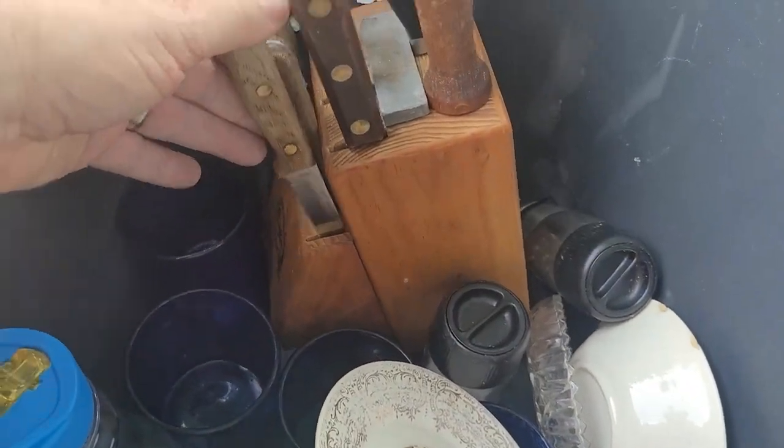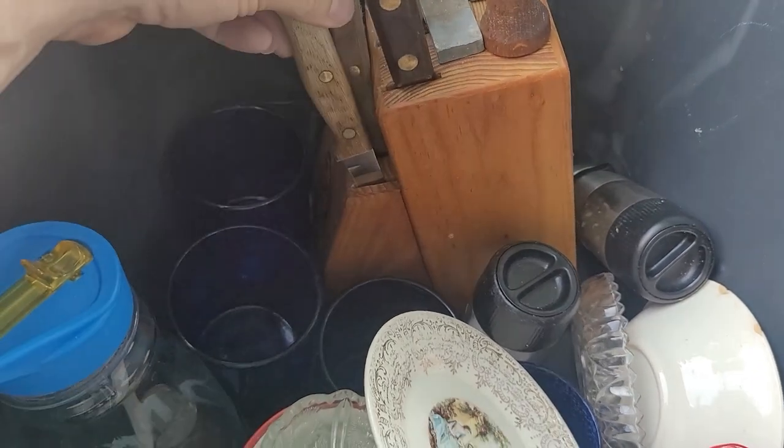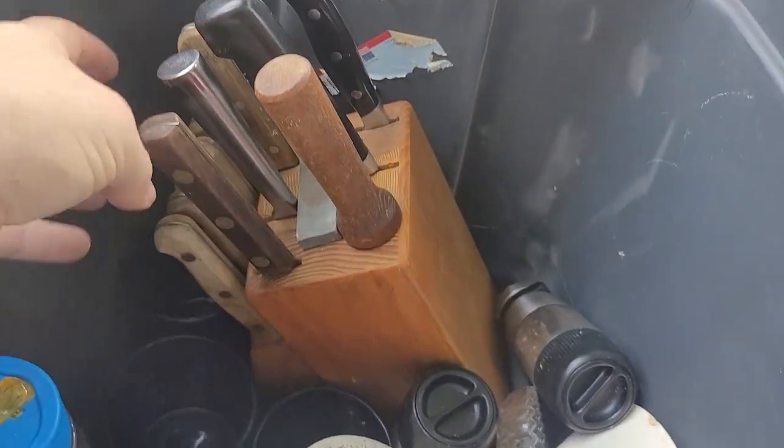I forgot to show you the headset. Some pretty good knives in there — they're nice and sharp, made in Japan. Those are good. Very nice find.